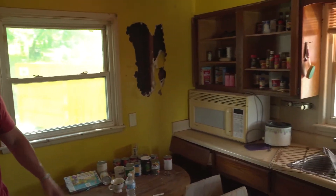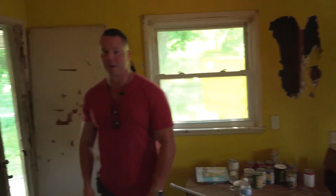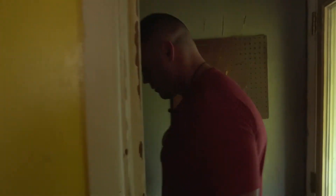Kitchen is going to be completely redone — all the countertop cabinets, appliances, everything coming out. We'll have a brand new kitchen in here. We're already down to subfloor, so we'll be throwing on some new cement board and tile in here as well, going into the entryway.